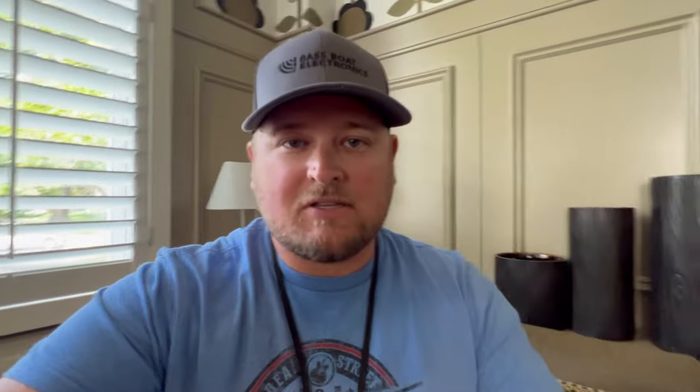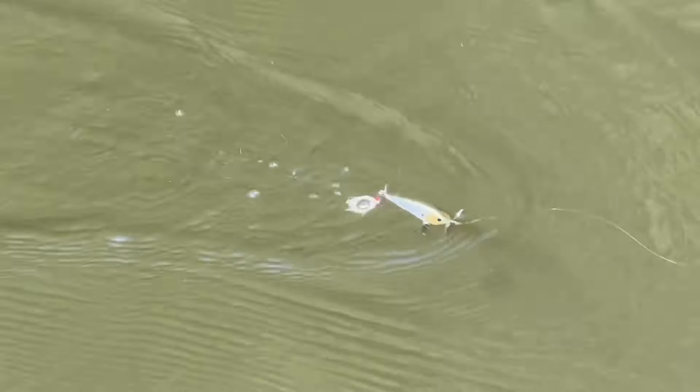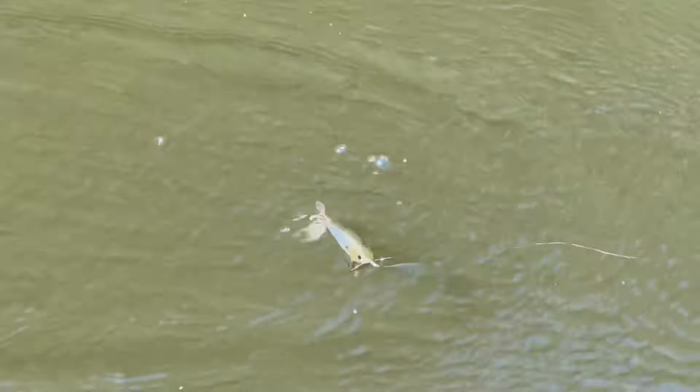They're designed to do a few things very well. The first thing is that those props, when you work the bait — and we're going to talk about how to fish a prop bait properly — they're going to spit and sputter and create a bubble trail. It also creates a little bit of flash. Those props, if they're metallic, are going to flash a little bit and they're always kind of moving. Even if the bait's sitting on the surface, the prop is going to shimmer a little bit — the sun's going to reflect off of it. So it's something that even when it's standing still, it still has some attraction to it.